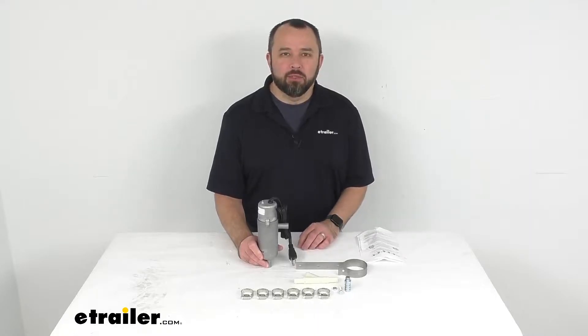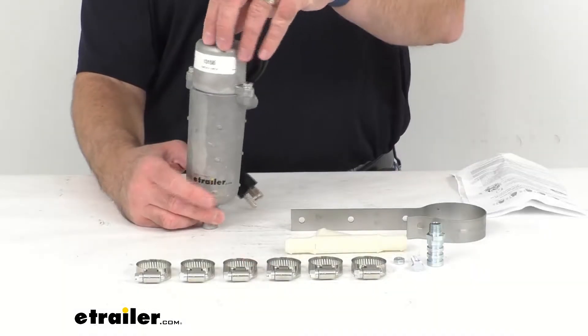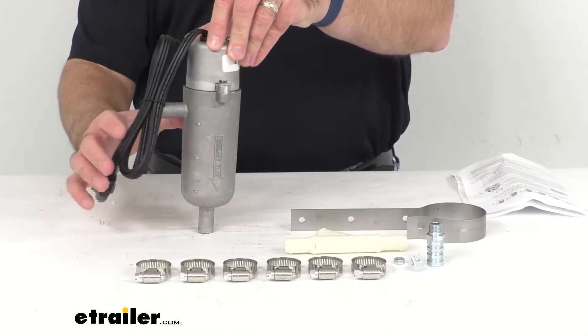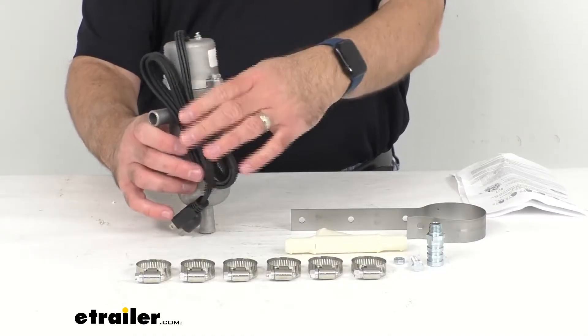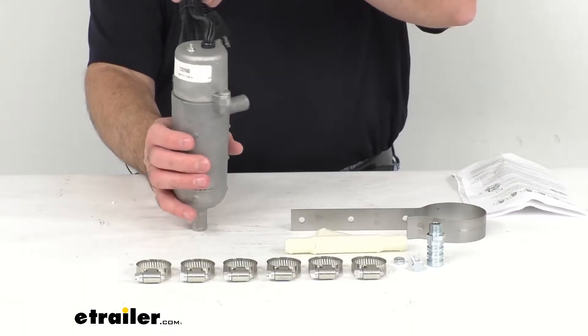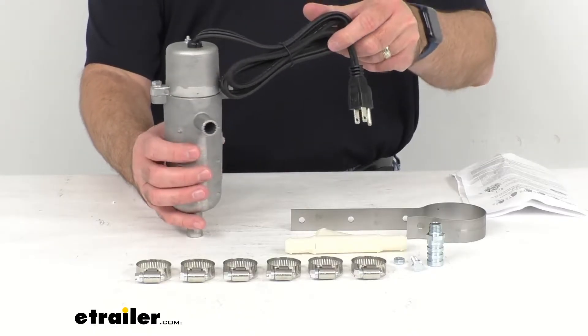Hi everybody, Andy here with eTrailer.com and today we're going to take a look at this Katz Heaters thermostatically controlled circulating tank heater. Now to confirm if this is going to work for your vehicle, take advantage of our vehicle fit guide here at eTrailer.com and input the year, make, and model of your vehicle. Our fit guide will let you know if this will work for you or if we have something comparable that will work for you.